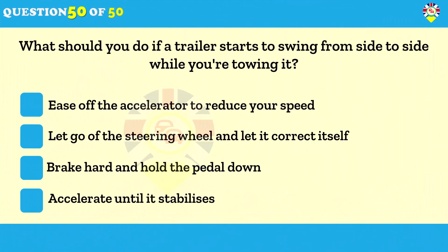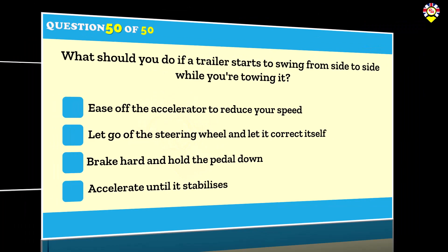What should you do if a trailer starts to swing from side to side while you're towing it? Ease off the accelerator to reduce your speed. Strong winds or buffeting from large vehicles can cause a trailer or caravan to swing from side to side — this is called snaking. If this happens, ease off the accelerator. Don't brake harshly, steer sharply or increase your speed.